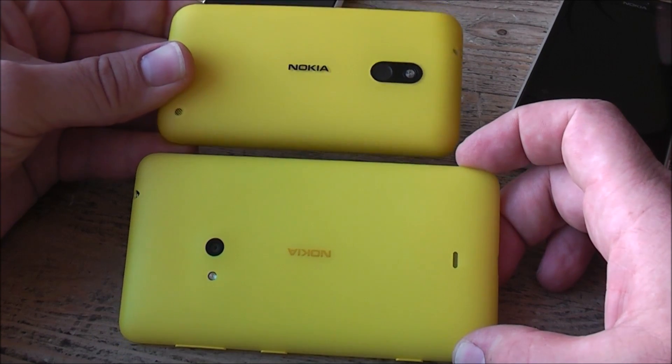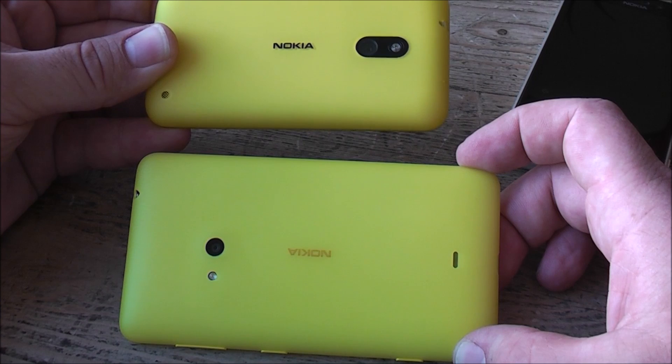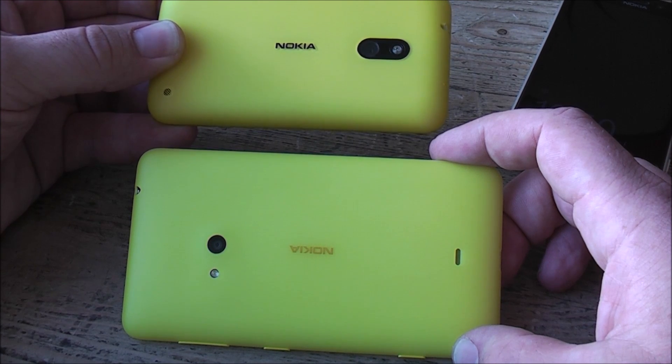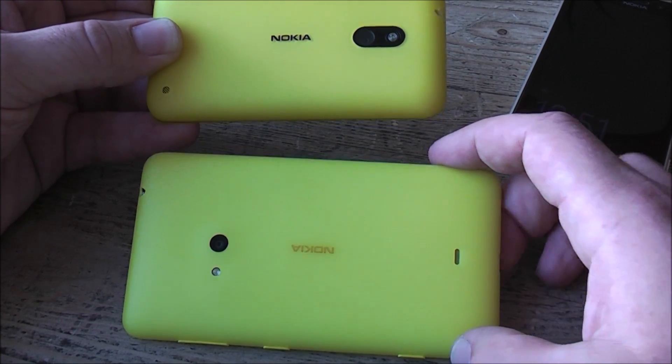When you hold them like this, you can see that the 4.7-inch screen on the 625 is way bigger compared to the 3.7-inch screen on the 620. They are using pretty much the same cover molding technology, so they have a white inner layer covered with yellow, white, black, green, and orange — orange being a new color in the range.